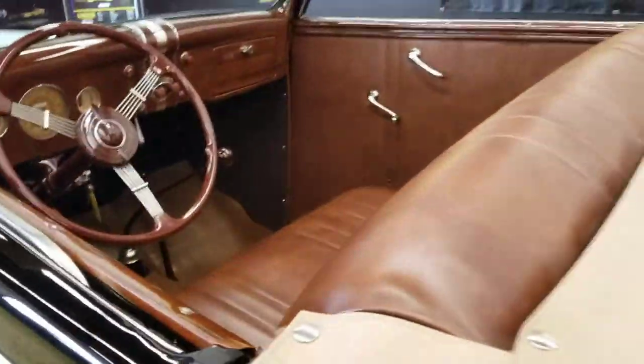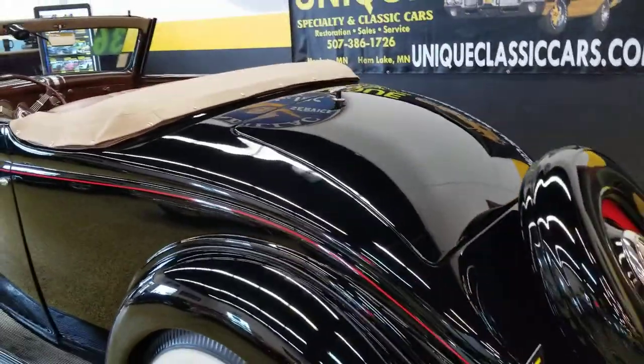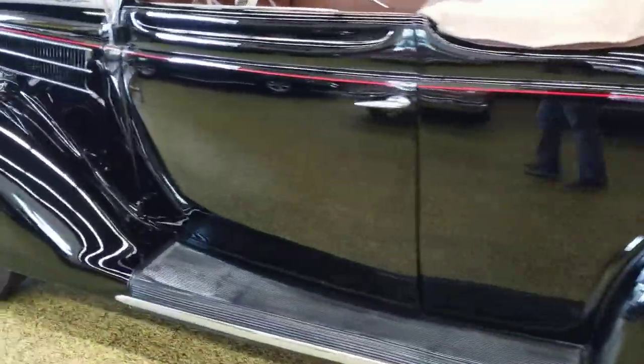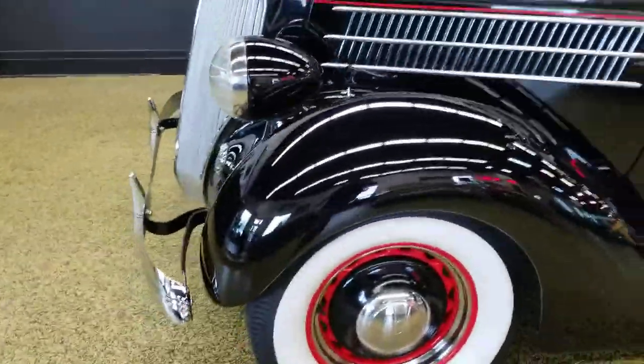If you'd like to see underside pictures of this car, you can see those at uniqueclassiccars.com. You can hear a very nice, smooth-running flathead V8 — let that choke out a little bit so the idle is up there a little bit.